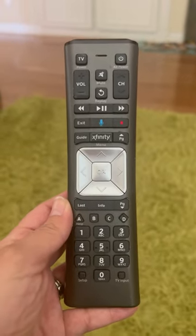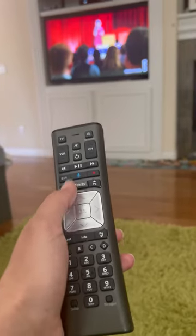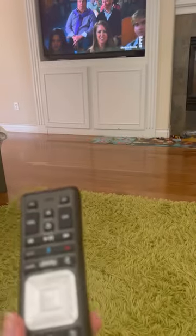My Comcast remote control is not working right now. I cannot change the channel — I push buttons and nothing is working. But I have the solution: just push Setup.